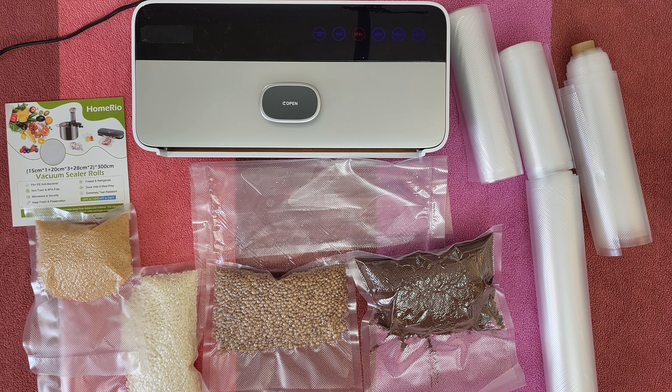Well guys, that was all about these vacuum sealer rolls from Homereo! Definitely they are amazing, doing a great job sealing all your precious food and preserving them for a long, long time — whether it is dry or wet. Great quality bag, sealing everything very well! If you want to buy it, you can check down below in the description — you can find a link, just click it and find more information about this product and where you can buy it.